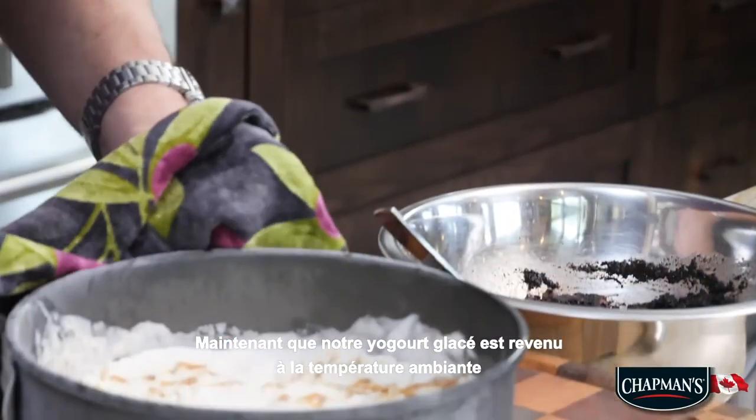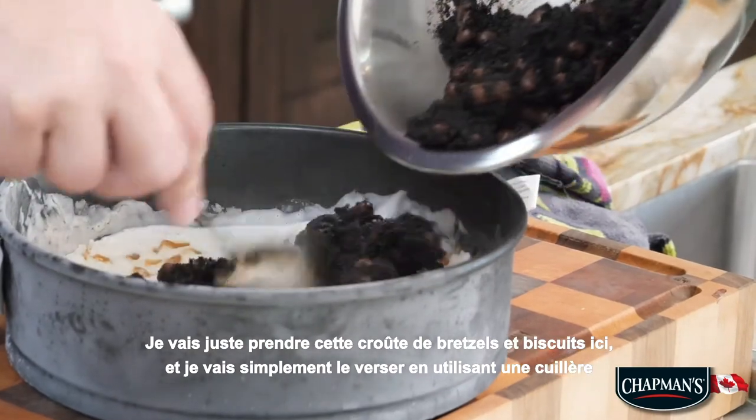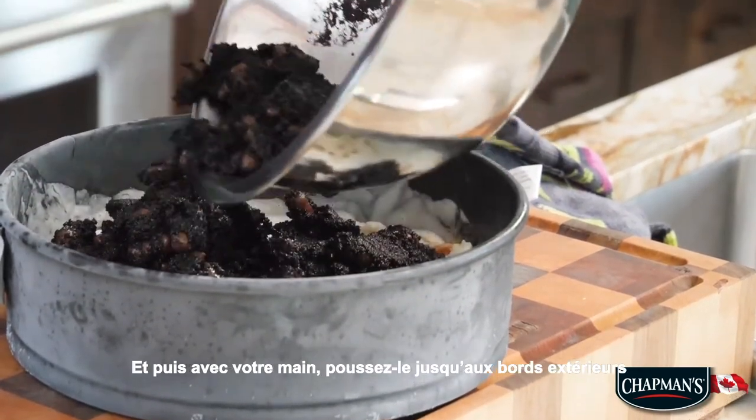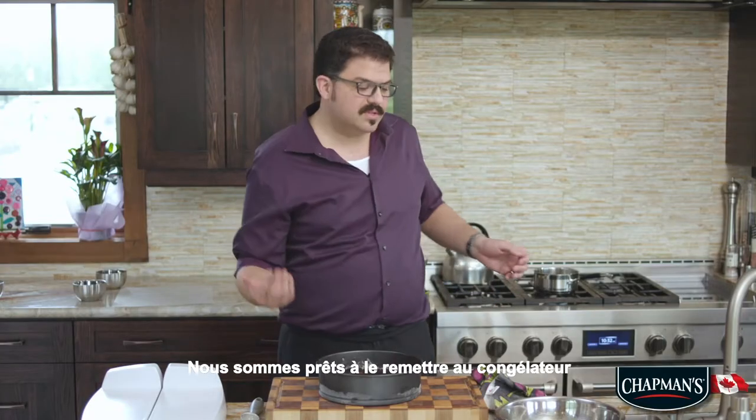Now that our frozen yogurt has come back down to temperature, I am just going to take that pretzel and cookie crust and spin it on. Then just with your hand, push it all the way to the outside. We're ready to pop this back in the freezer for it to set.